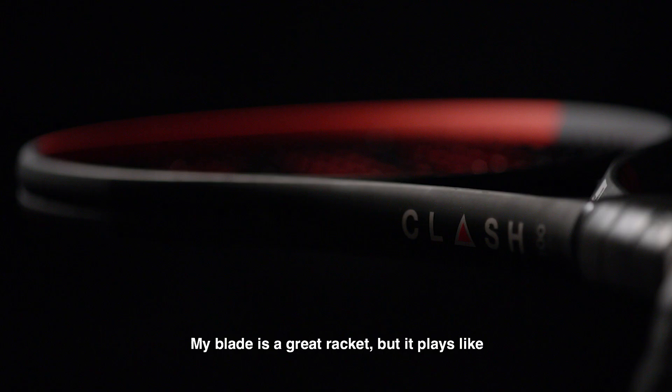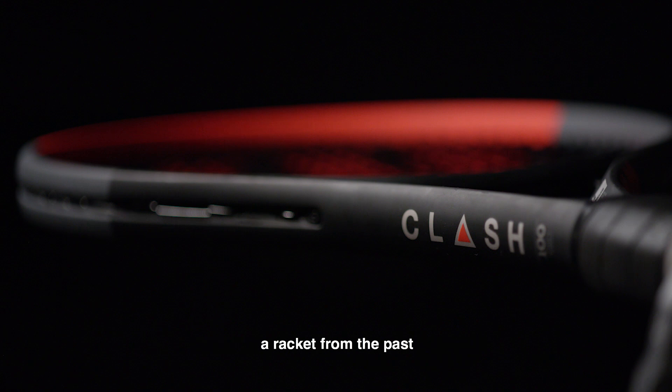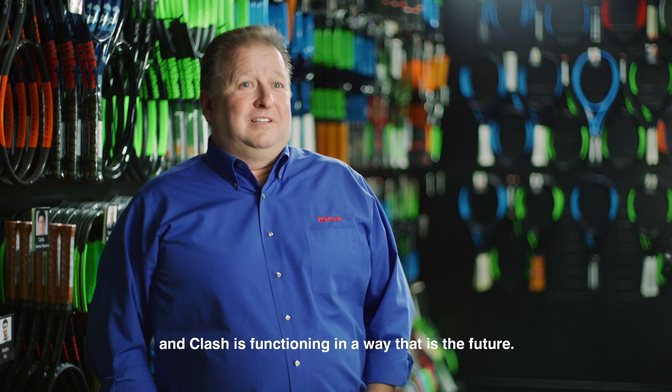My Blade is a great racket, but it plays like a racket from the past. And Clash is functioning in a way that is the future.